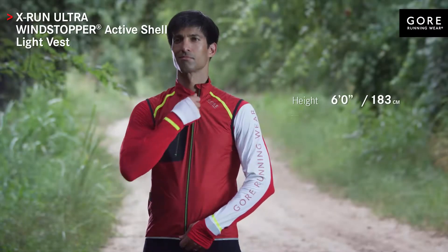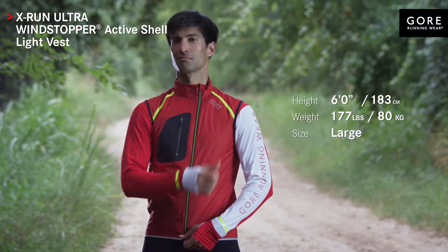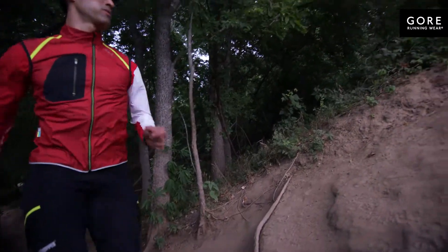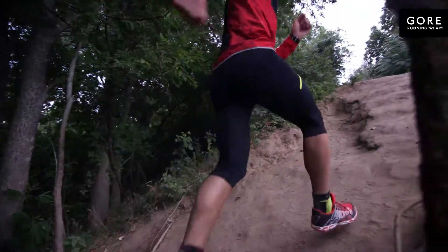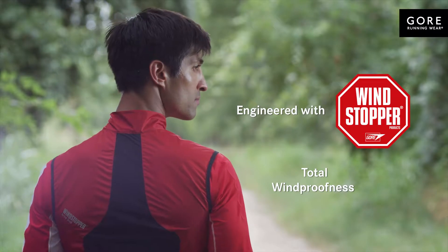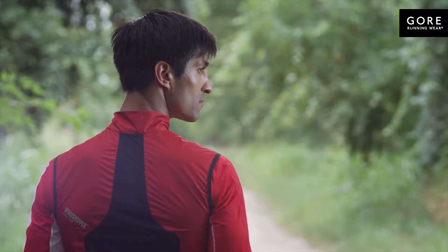The Gore Running Wear Cross Run Ultra Windstopper Active Shell Light Vest is the perfect trail running piece for the man who enjoys cool mountain rides. The Ultra Lightweight Windstopper Active Shell fabric offers total windproofness, maximum breathability, and water resistance.